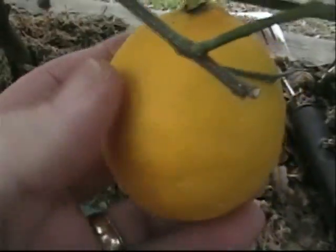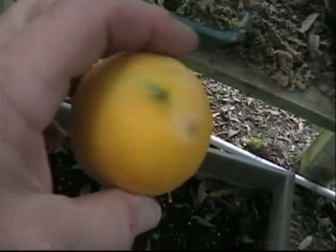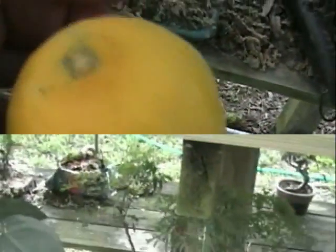My lemon tree — looks like this one is ready to be picked. It's soft and it is ready. I'm going to take it. It just kind of fell off. It looks like it's going to be delicious.